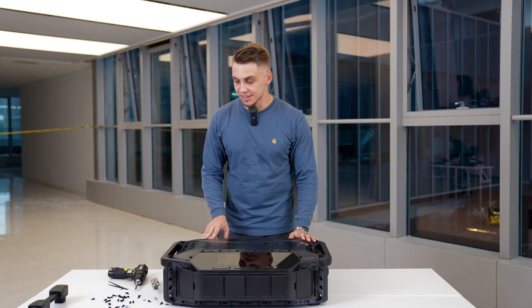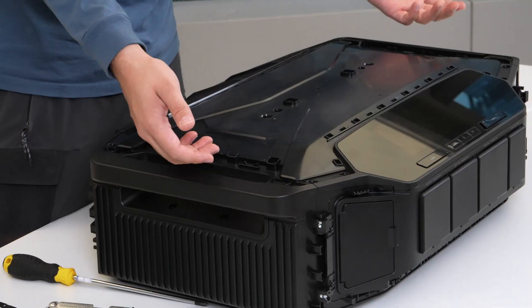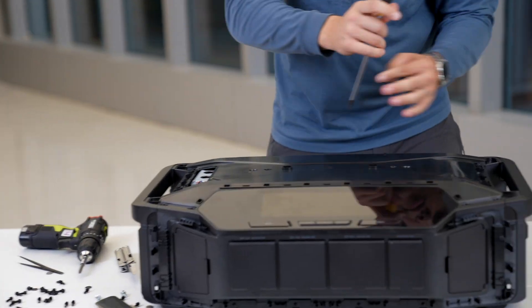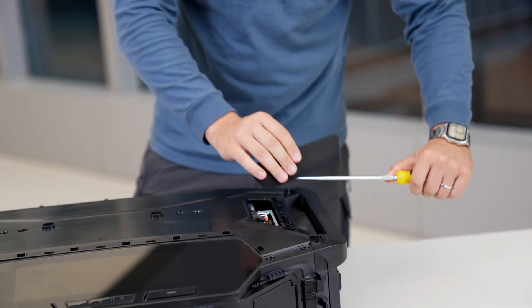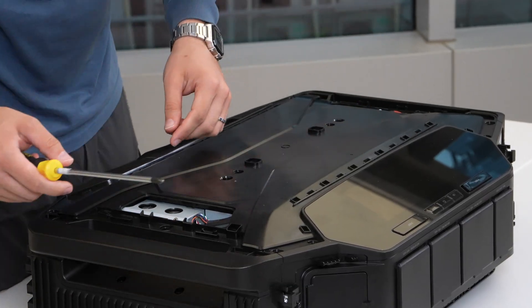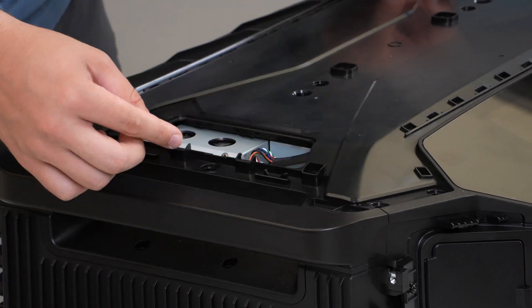Now, after all the screws are out, we can see we have a couple of compartments here — basically a couple of doors. You would be wondering why we have those doors, and the reason is that part of the boards are connected to the top board or cover of the product. So when the top cover is installed, there is a way to connect the cables to the main board after it's already installed.